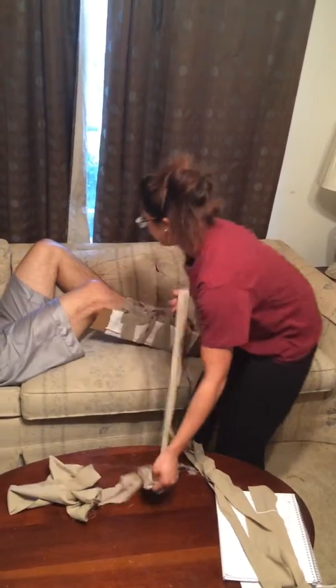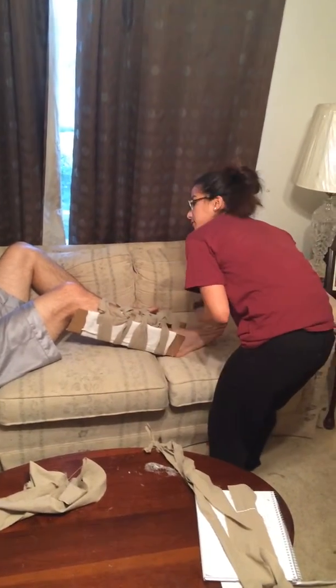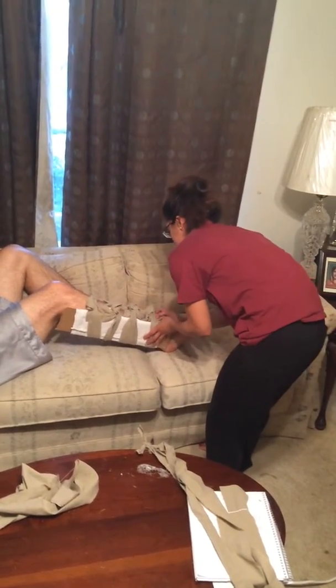I will now fill in any spaces. There seems to be only space around his ankle.